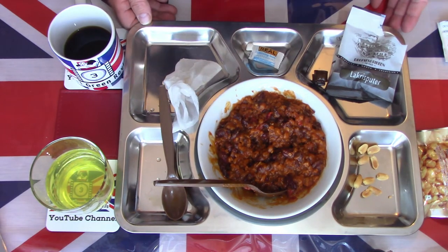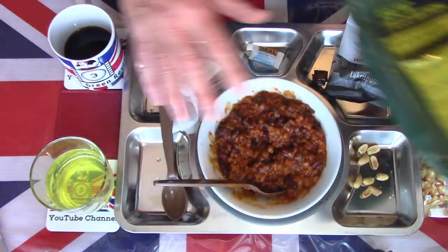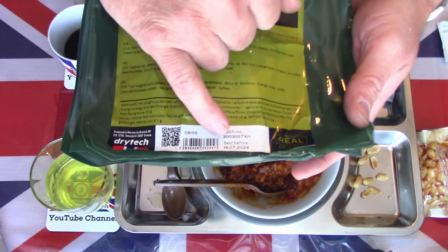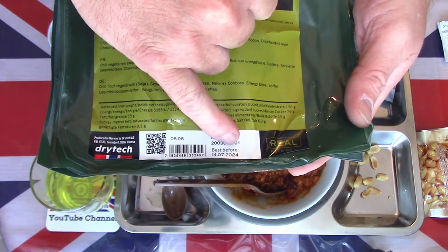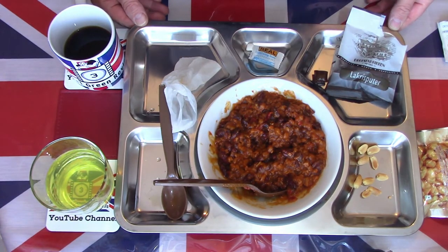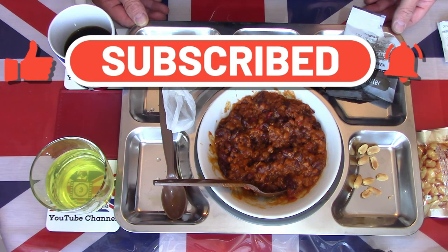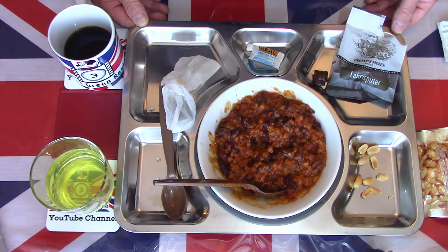Overall, yet again another very pleasing Norwegian Arctic field ration. These generally do not disappoint and this vegetarian option hasn't either. This particular one has a best before date of 2024, so lots of life left in it. Very nice, very tasty, very enjoyable.